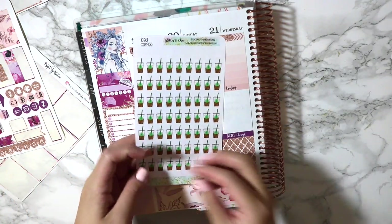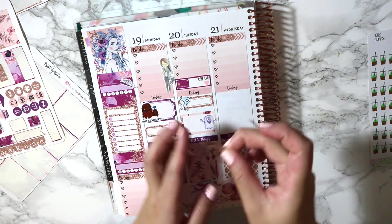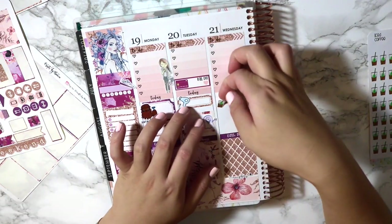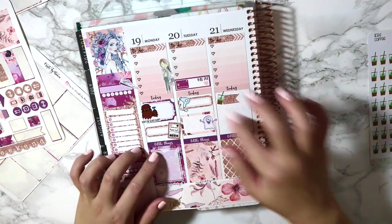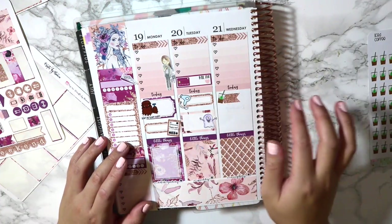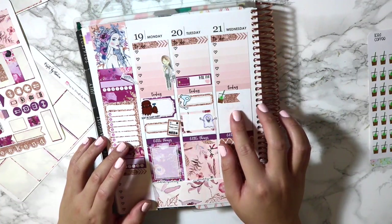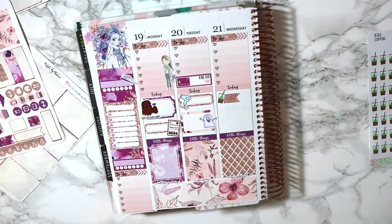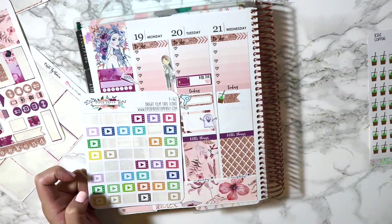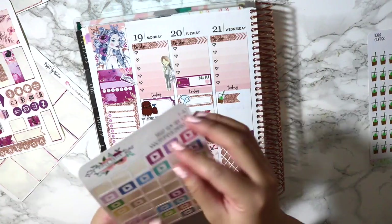These are from Glitter Tribe, back when she was doing stickers. They're just little iced coffee drinks that look like a Starbucks. I think I'm just going to do this little maid flag and layer that over to be 'coffee date.' And then afterwards I do want to film. So I have these stickers from Piper Paper Company, which I've been using for filming. There's this really cute purple one on the top.